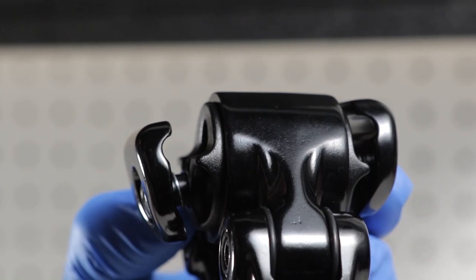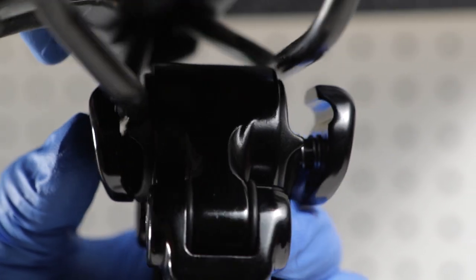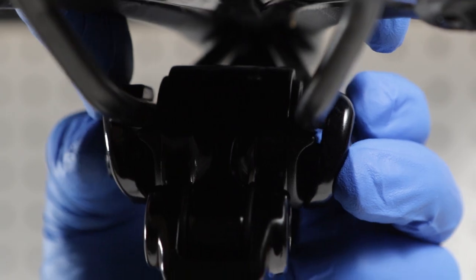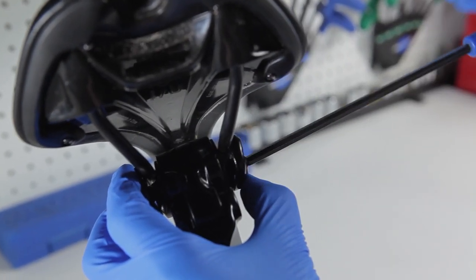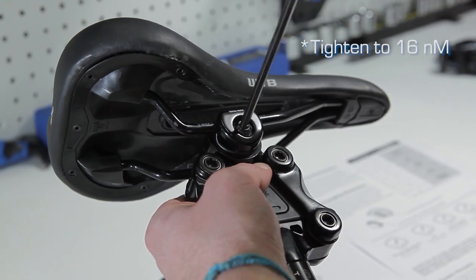With the bolt slightly loose, install one of the saddle rails onto the seat clamp. Press against the clamp on the side with the saddle rail installed to allow room for the other saddle rail to insert into the seat clamp. Squeeze the seat clamp together with both saddle rails installed and begin to tighten the seat clamp bolt.